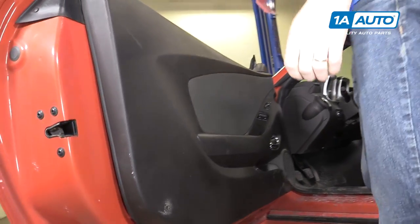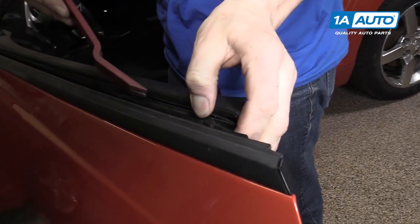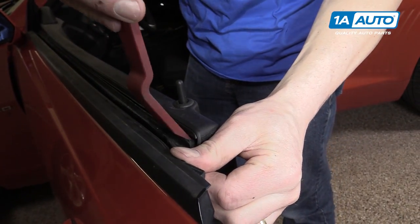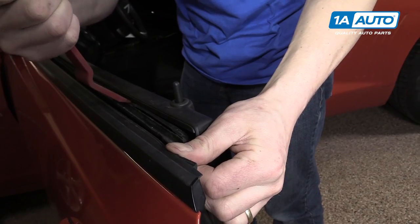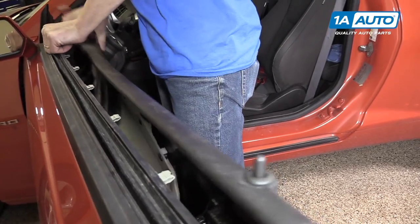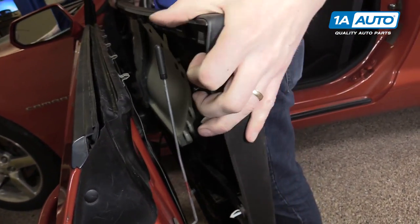We'll move up to the top and right between the rubber seal and the door panel are some more clips that you'll be able to remove with some more prying. Then you can lift it straight up and over the door lock.